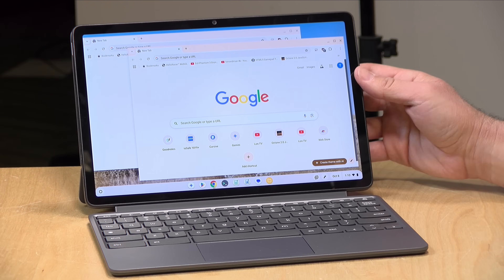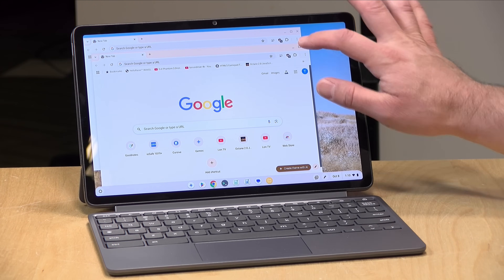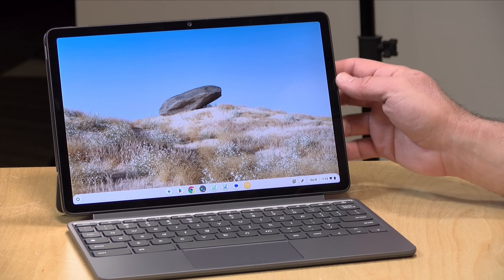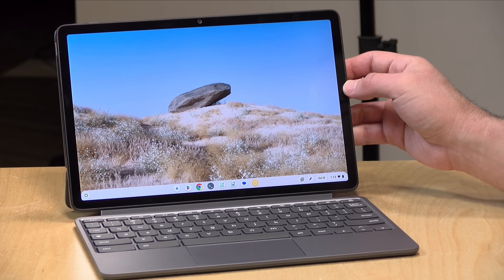When you attach your keyboard again, it goes back into desktop mode and you have your overlapping windows once again. Altogether, this weighs just under two and a half pounds — 2.41 to be exact, about a kilogram with all the stuff attached. With just the tablet, you're looking at a weight of 1.2 pounds or 510 grams.